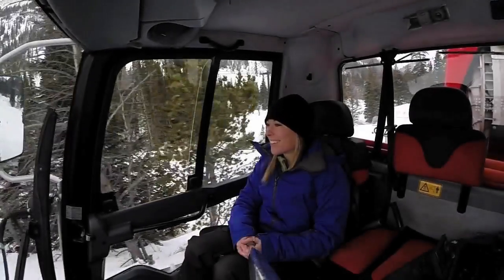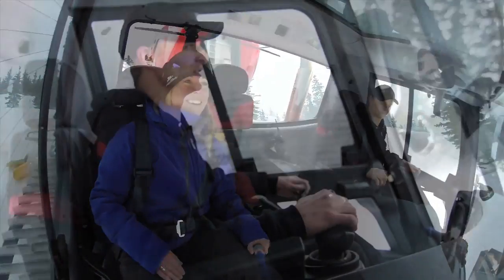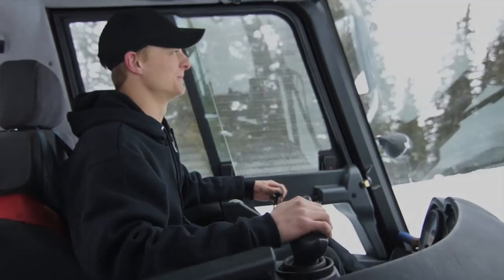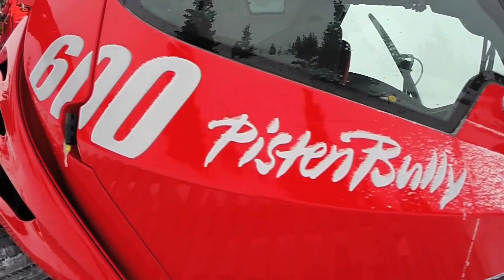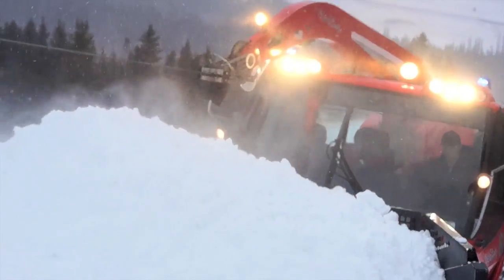Last, but certainly not least, the comfort of the seats is not to be overlooked. Everything's ergonomically designed and super comfortable. The PistenBully 600 W 4.5 Winch Cat — putting snow back where it belongs, quickly and easily. By PistenBully.